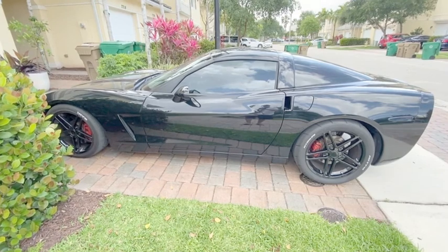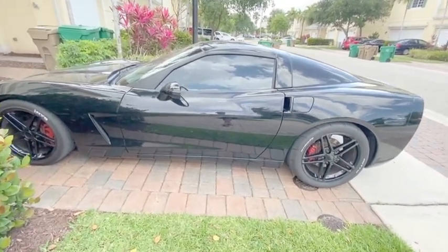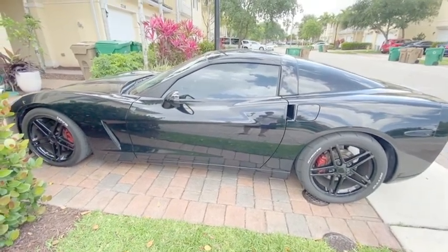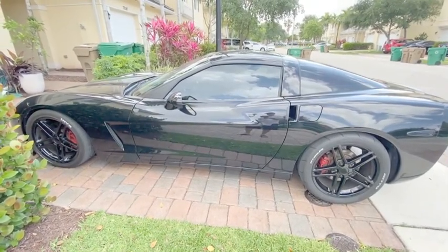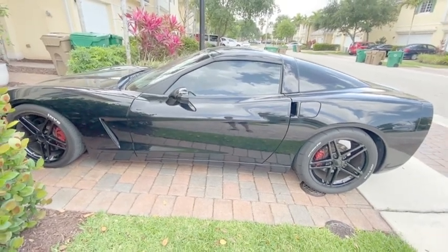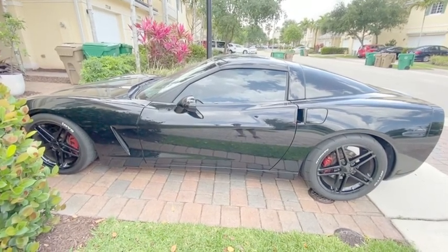I had the tires mounted and balanced at a local shop without any issues. Over the years the finish on the wheels has held up really well — there's no discoloration or blemishes. As you can see they're still round, nothing is cracked, and this car puts down just under 600 horsepower to the rear wheels.